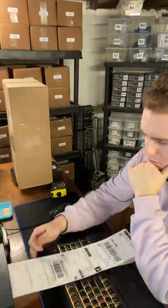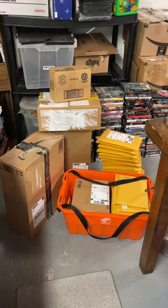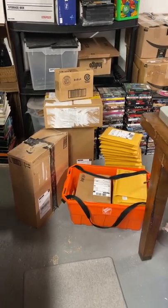This is pretty simple — just entering the buyer's addresses into eBay and then picking the right service for the item. Then I slap the labels on, and just like that, we have a really nice pile of stuff that's ready to get dropped off at the post office.